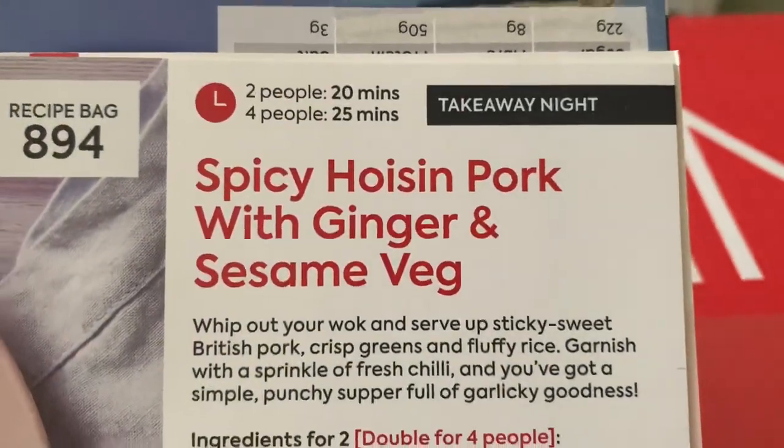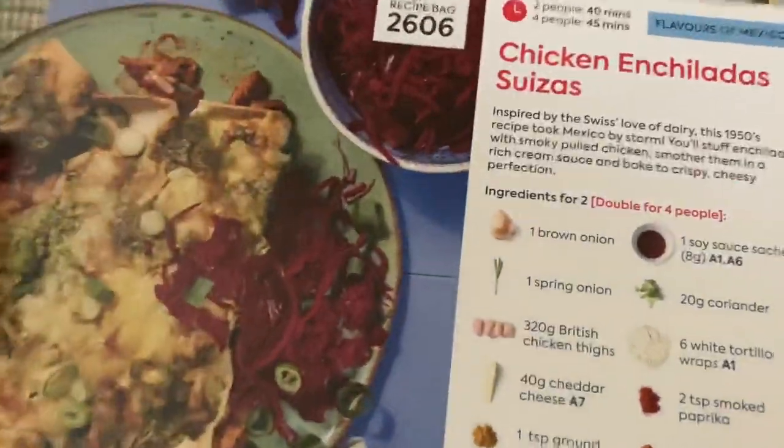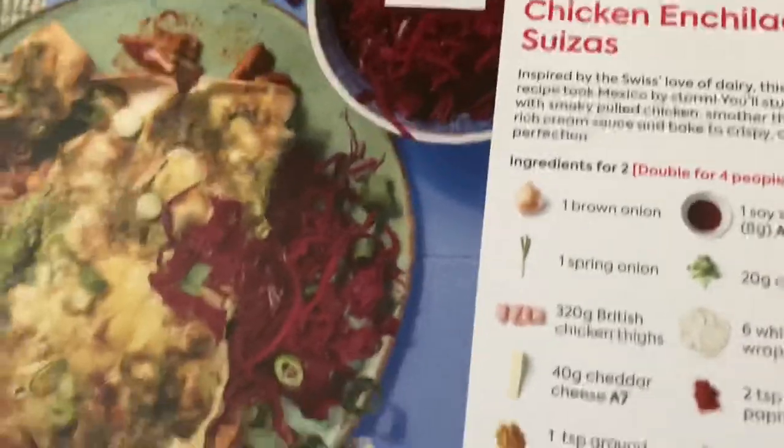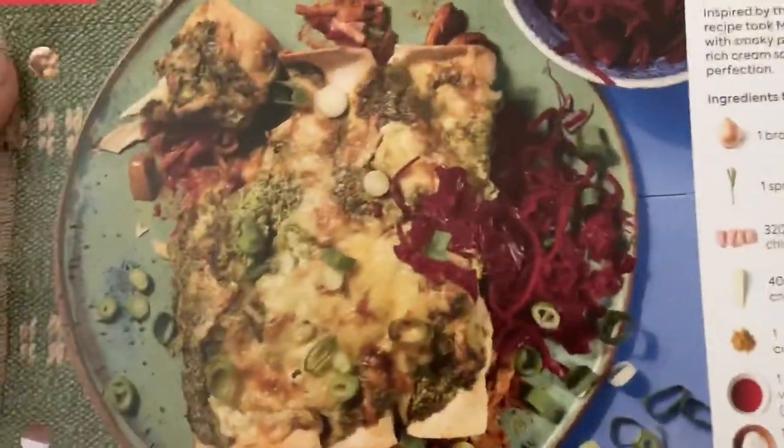Let's take a look at the recipe cards. So we've got a spicy frozen pork with ginger and sesame veg - that does look quite nice. And we've got chicken enchiladas! I got lucky getting this meal because it was actually out of stock. Someone must have cancelled their order and I managed to get it, so I am looking forward to making this one.